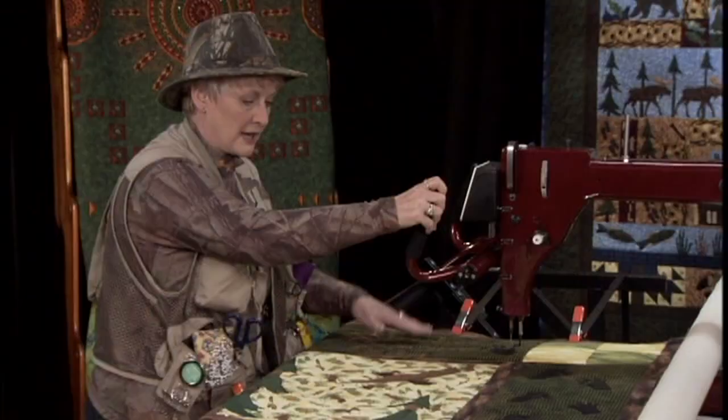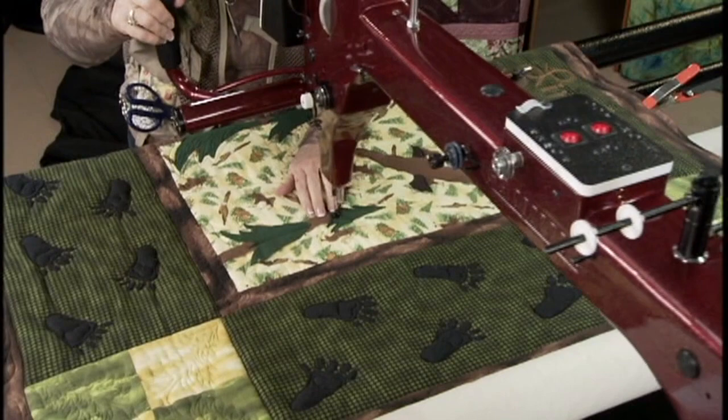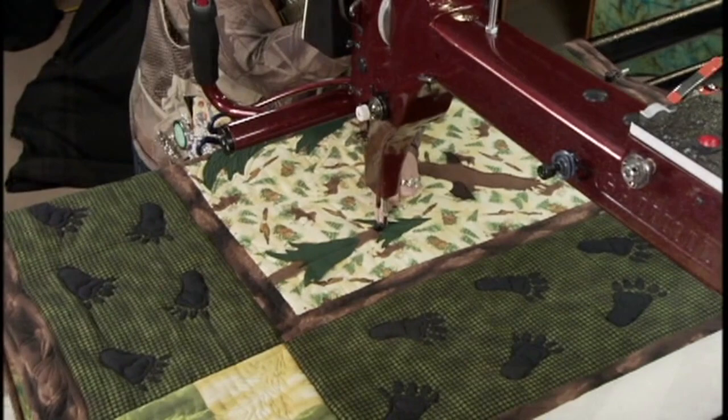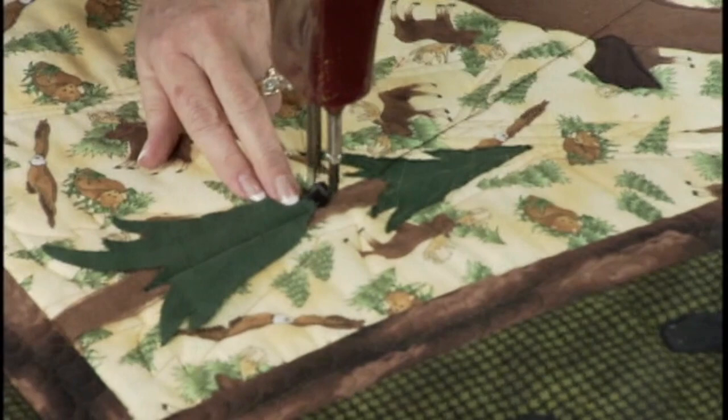While I have the black thread on, I'm going to come down here to the tree. You can see the tree is the same way — I've just put it there, it's not even fused on. I'm going to do a blanket stitch on the trunk of the tree. As I come along like this, I'll just take a little stitch up — go down, then go up about three stitches, and over and up three stitches like that.